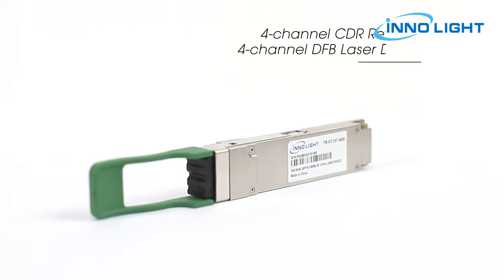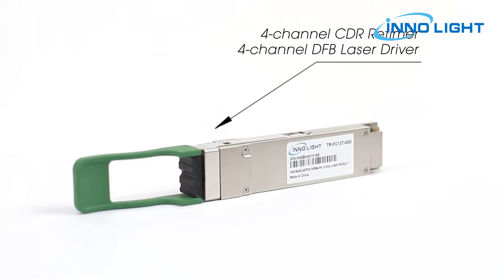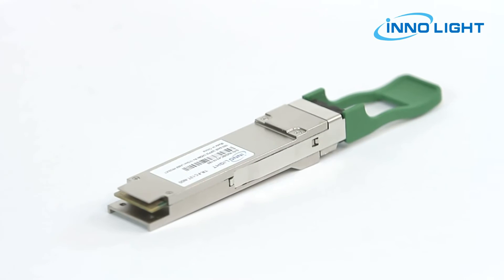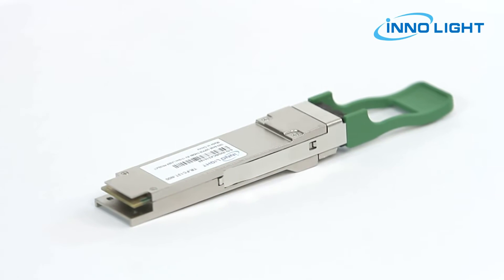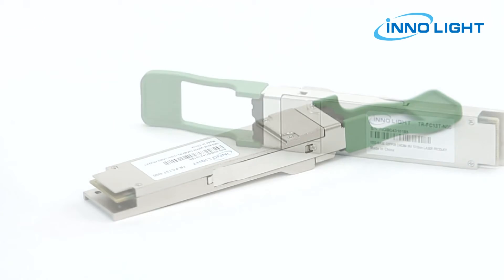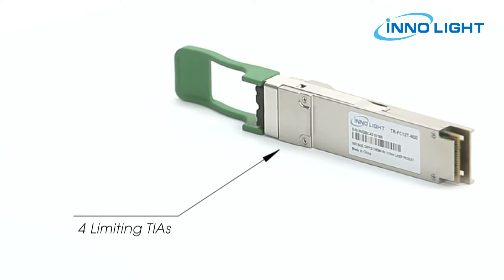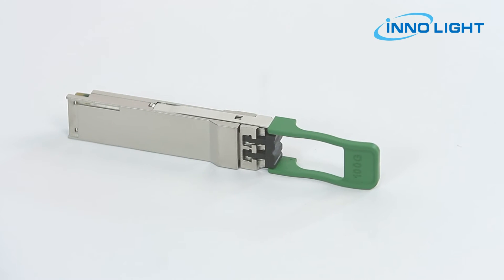The transmitter path incorporates a 4-channel CDR retimer, 4-channel DFB laser driver and DFB lasers together with an optical multiplexer. On the receiver path, an optical demultiplexer is coupled to 4 photodiodes and 4 limiting TIAs along with a 4-channel CDR retimer.